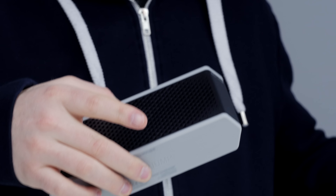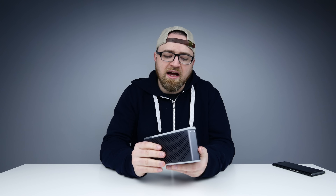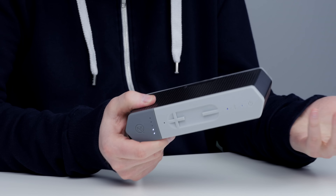Is it the greatest Bluetooth speaker I've ever heard? No, it is not the champion, but it's decent. There's a little bit of low end for something this size, so that's okay. I do really like the design too — the aesthetic here is nice. As a speaker, yeah, does the job. Best in the world? Probably not.